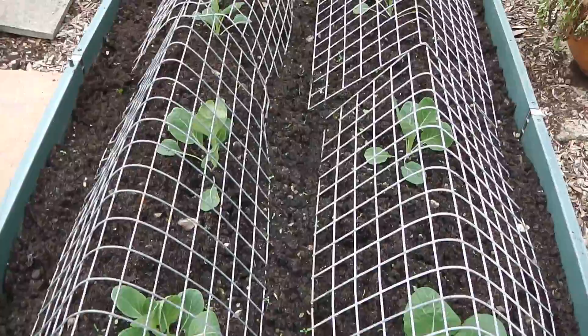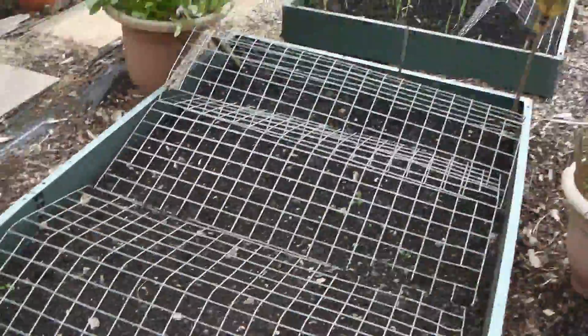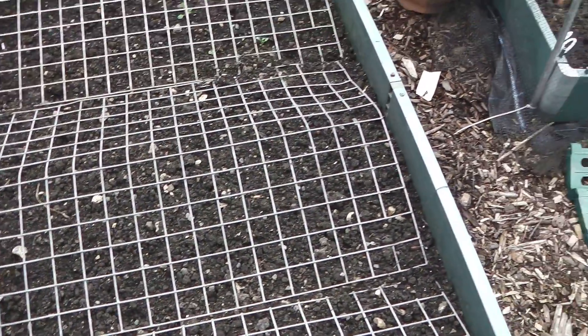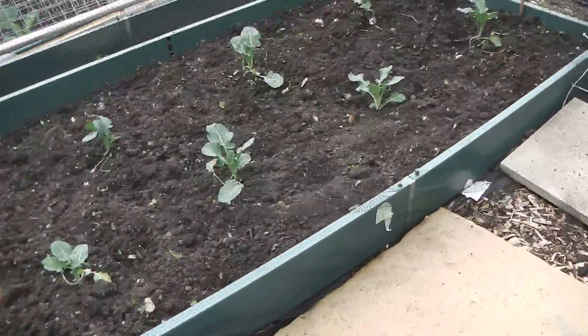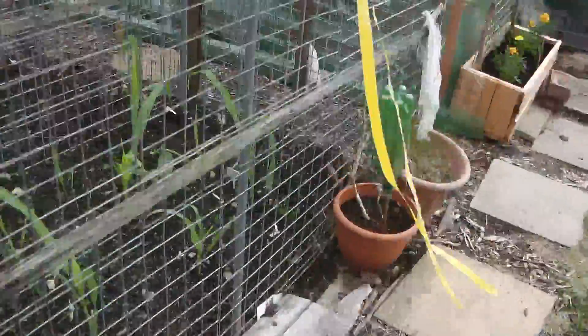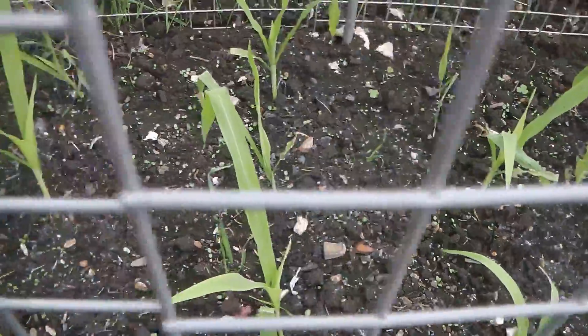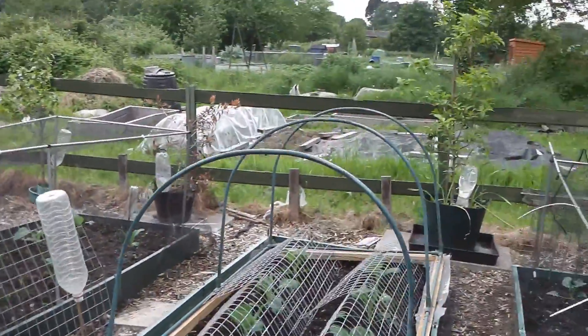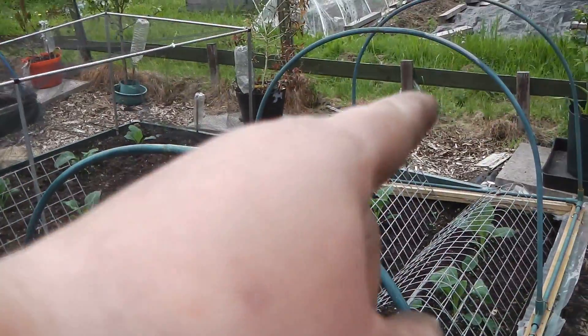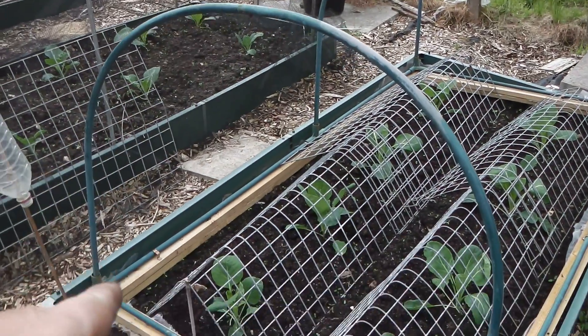A lot of sprouts are coming on nicely. I've put my carrots in now - three different types. There is my calabrese iron man, and the corner of the cob is all in doing well. That's another brussel sprout. I'm going to order some netting off eBay and put some net all over this.